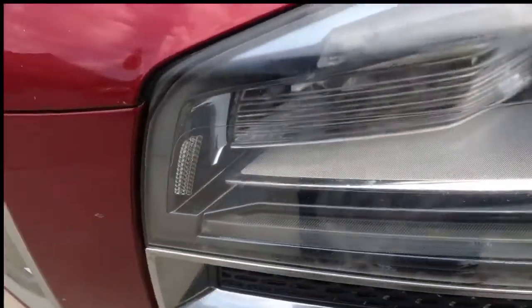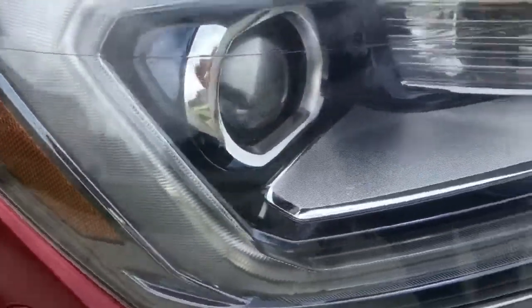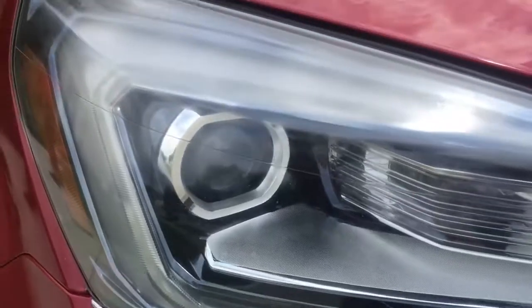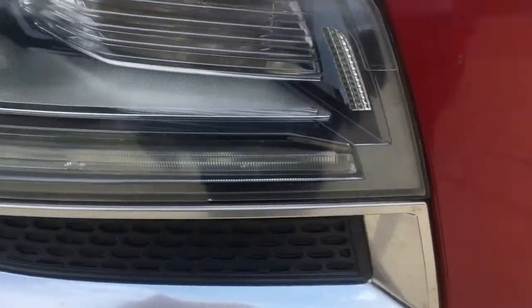Both lights came out really great. All you'll need is Off, Cutter, or any other brand repellent that has the DEET in it. You can spray it a couple of times, wipe it off with a dry cloth, and there you have it — your lights are much, much clearer.